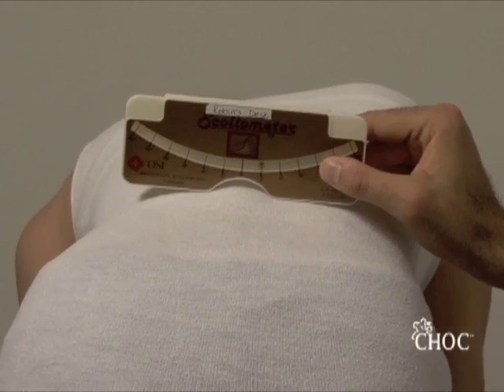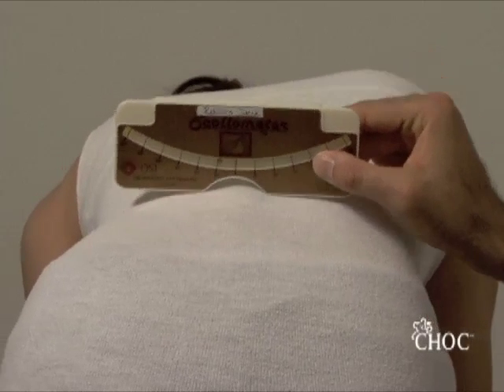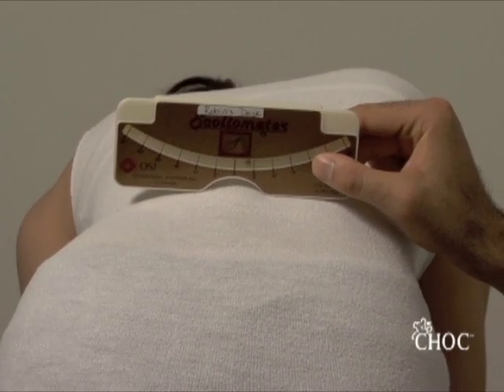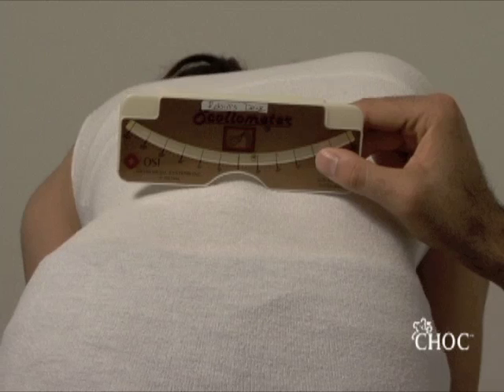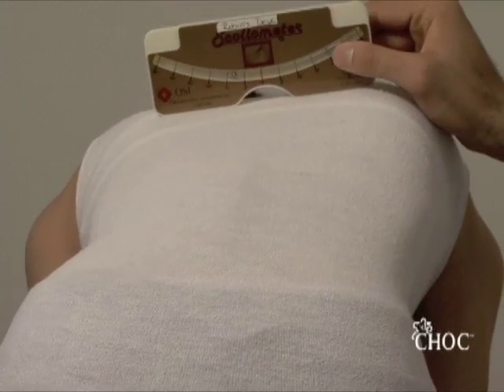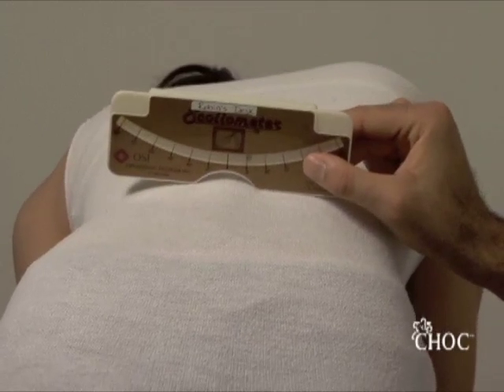You can see that this reads about 5 degrees in the left lumbar region. Depending on which side is elevated, that side is coded as the side for the angle of truncal rotation — so a right thoracic ATR of 8 degrees and a left lumbar ATR of 5 degrees, and that's it.